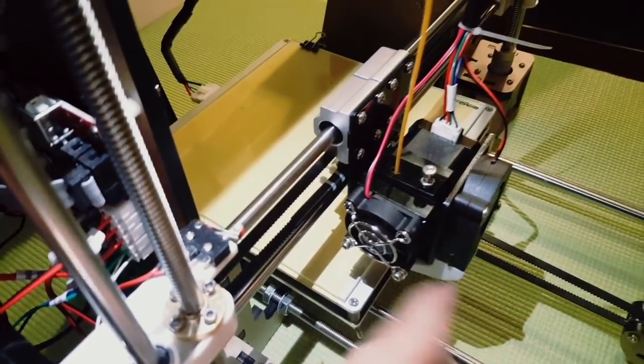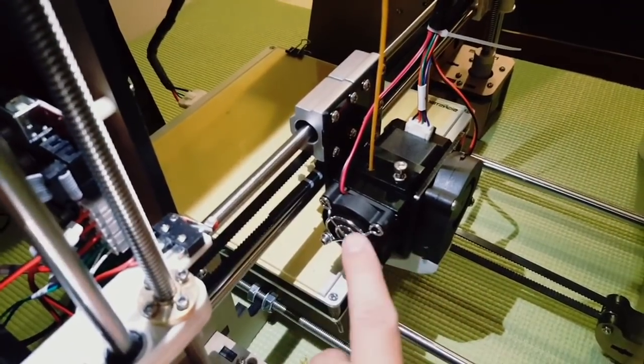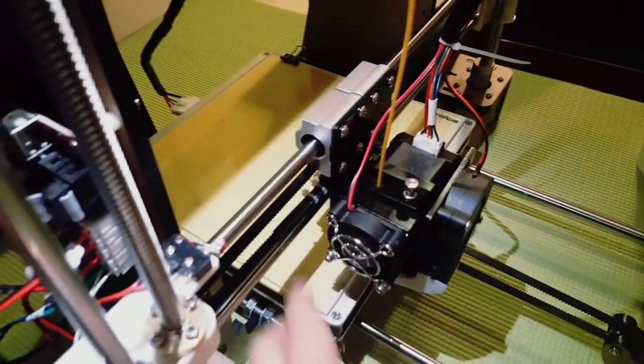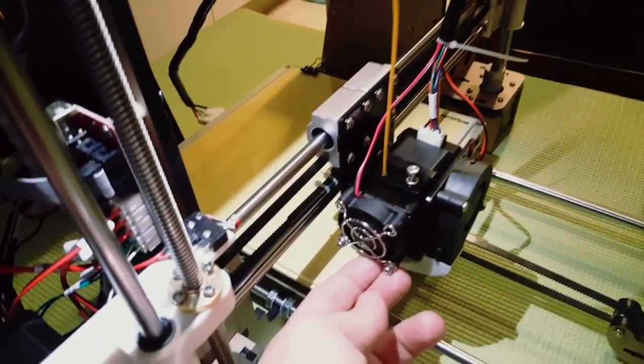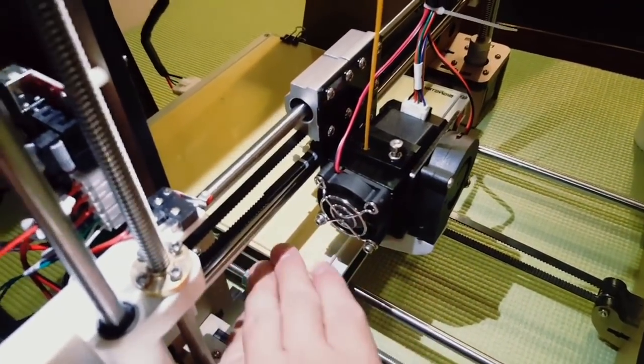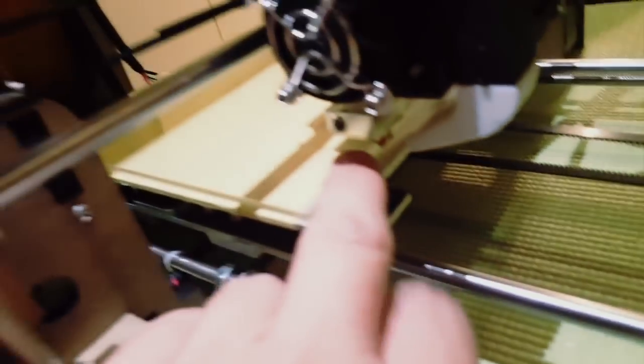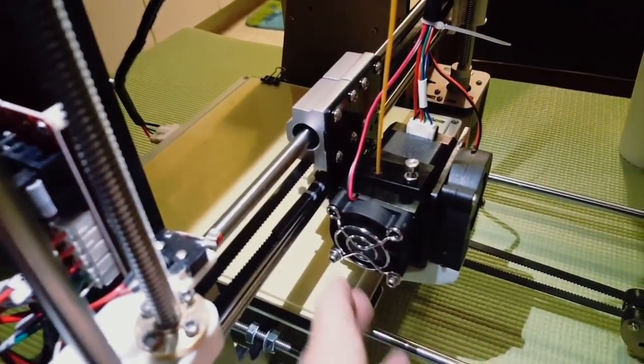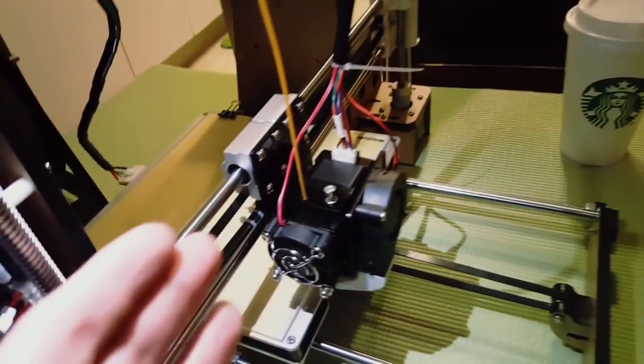I didn't know exactly what's wrong with it, so I opened this fan and I find the gear is misaligned. So now I will open this to show you how I fix my problem. The machine was just working and filament didn't go out from there, so maybe this video can help you - probably someone else has the same problem.